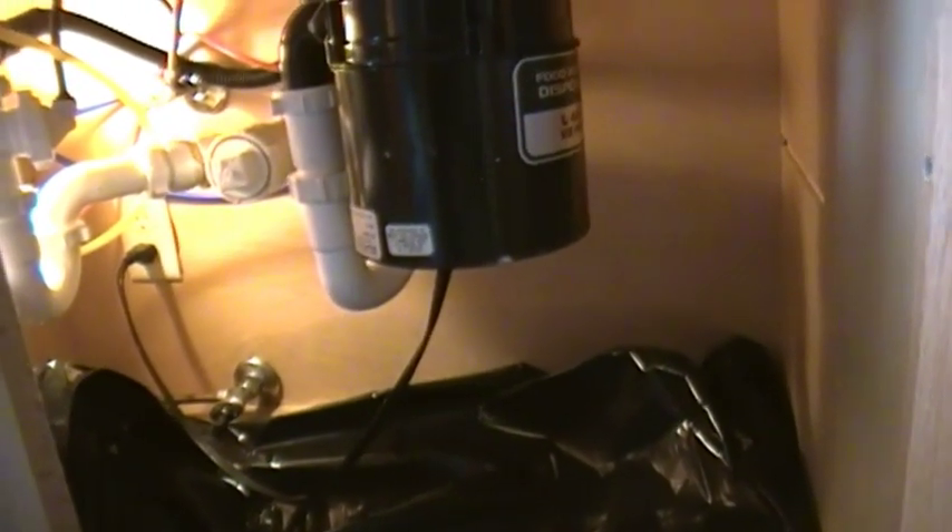The first thing we're going to check is how it's connected to electric, and we're going to disconnect it. In this case we got very lucky — it's a plug-in disposer, so all we have to do is unplug it. A lot of times they are hardwired in, in which case we would have to remove this electrical connector right here — there'd be a little screw on it, we'd pull it back. A lot of times there's a little access panel, and you would have to unscrew that panel. There'll be some wire nuts and things in there and you disconnect everything.